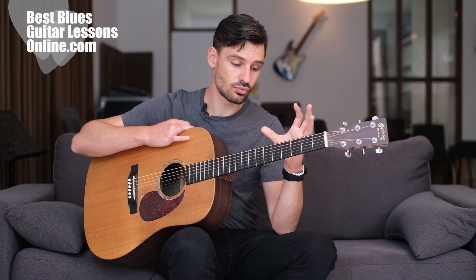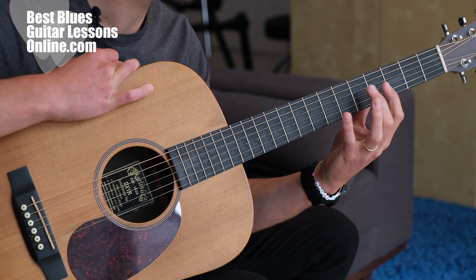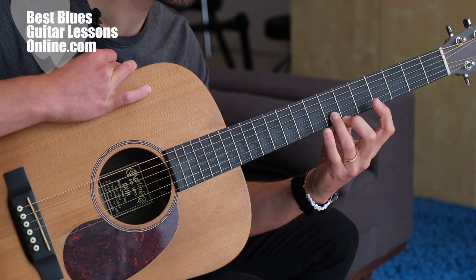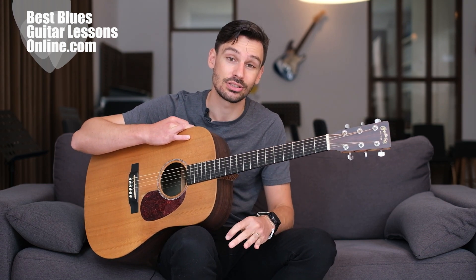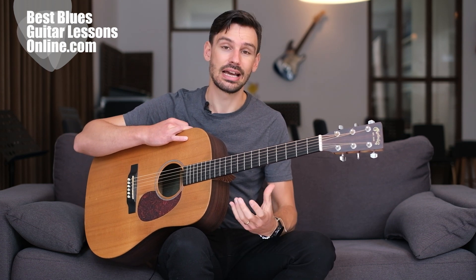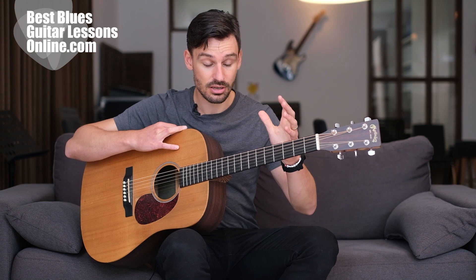You could run through scales if you want to, and practice scale exercises and scale sequences in this way to build up this strength in your left hand — or your fretting hand, that is, if you're playing the other way.